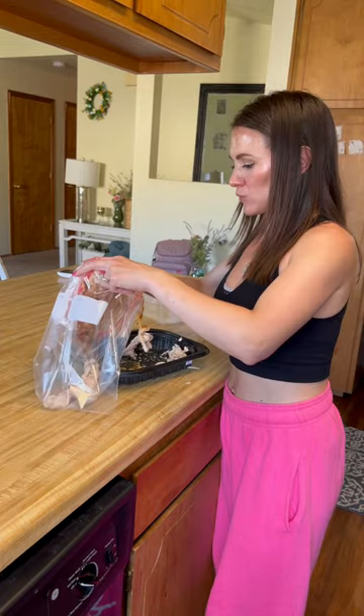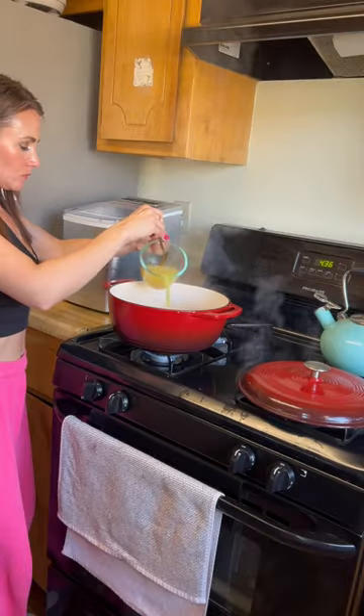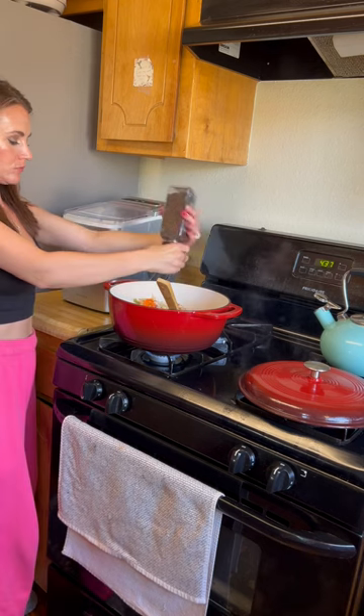Traditionally, chicken pot pies don't have brussel sprouts, but I had it in the fridge and I wanted to use them up. Shred the chicken and I always save the bones — I put them in the freezer for later and I can make chicken broth with them later.